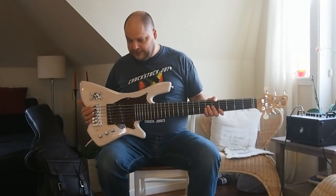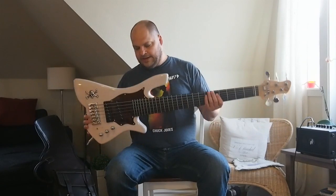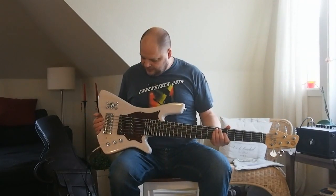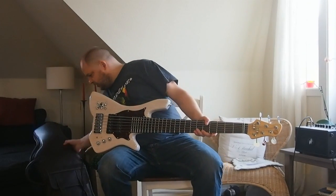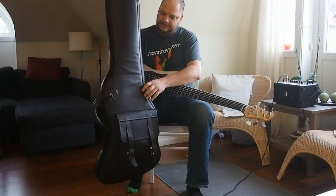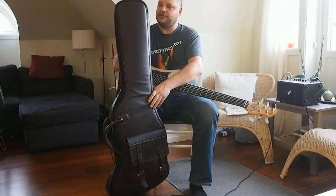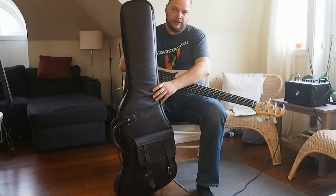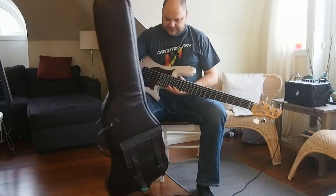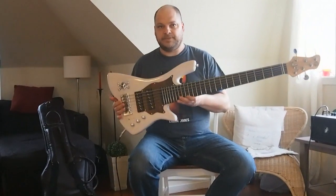I'm proud to present the new Tom Clement Angel bass — I think you should consider getting one. It's a big bass; the shape is really big, so it's a little hard finding a gig bag that fits. I personally ordered a custom-sewn one from ProBag — it's a great leather bag, and ProBag does have this template so they can make the same bag for you as well. ProBag is available on Facebook and other places. It's a solid and very well-made gig bag. So yeah, this is the new Tom Clement Angel bass — get one, you won't regret it.